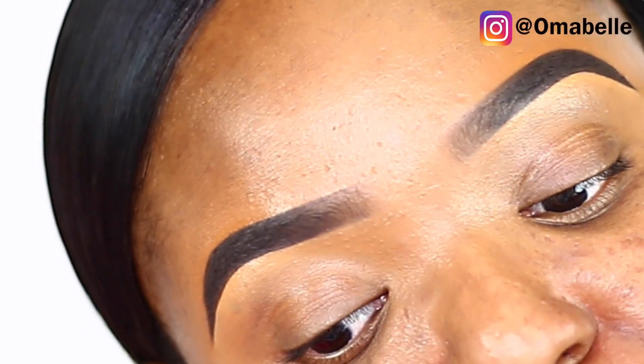Hi everyone, so in today's video I'm going to show you guys how I fill in my brows. As you can all see, I have very sparse brows, so I'm going to show you guys my updated eyebrow routine.